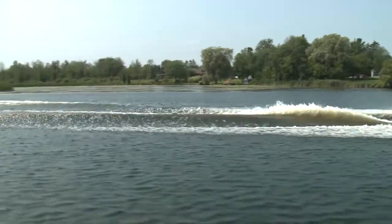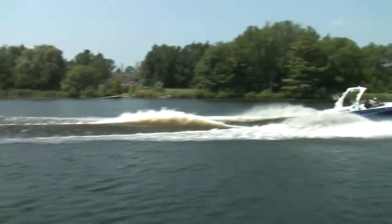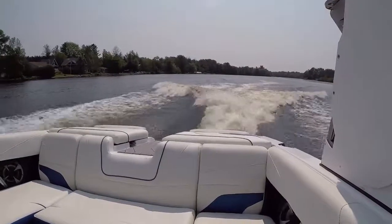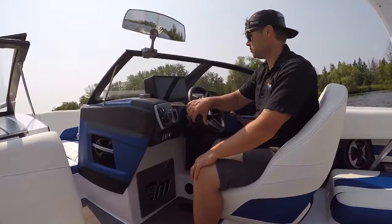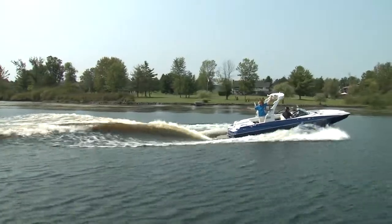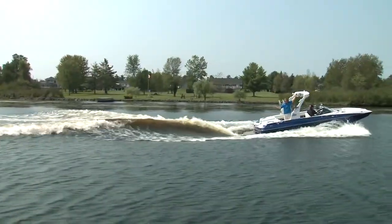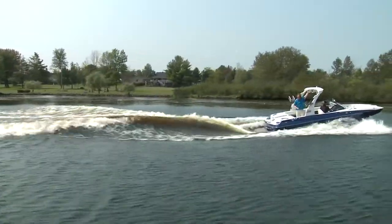As you can see, it kicks out a tournament quality wakeboard wake. But it's no one trick pony. Now we got it set to the surf setting. You can see a nice big clean wave, lots of push. It doesn't start curling until a little ways back. So you got a lot of stuff to work with here in a simple touch screen system.